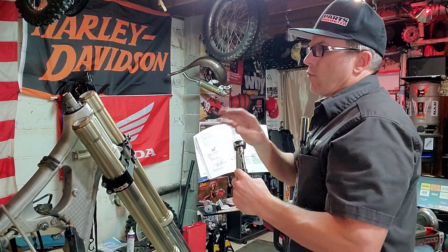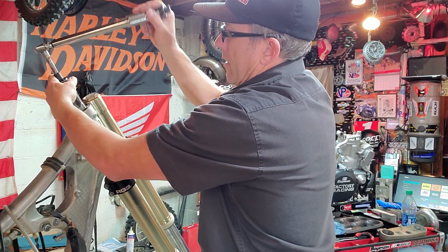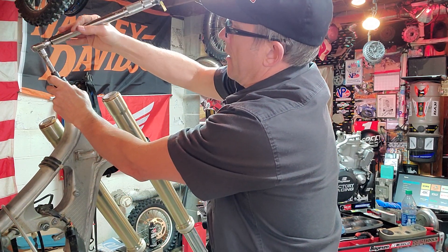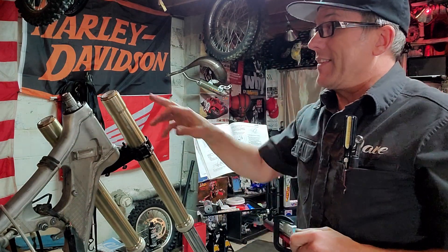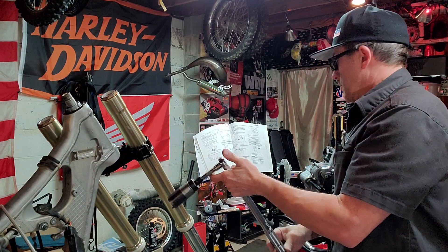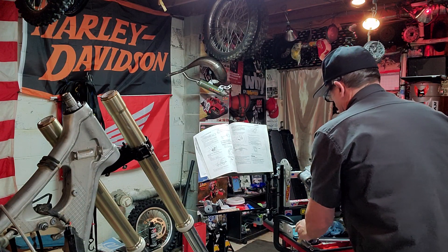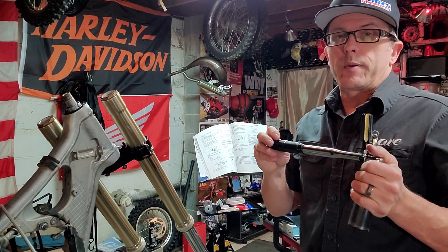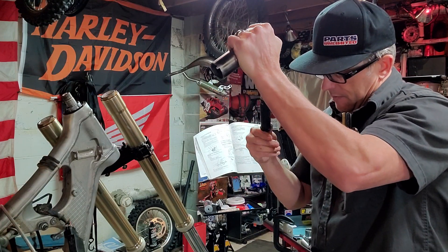Now you will loosen it one full revolution — you're basically going to loosen it until it's around hand tight. Bring it around one revolution right there. Then we're going to tighten that again to 5.1 foot-pounds, which is not much. This wrench won't even go that low, so I'm going to have to go to my inch-pound wrench for this little guy. It says 5.1 foot-pounds; I've got inch-pounds on this, so I'll have to multiply that times 12 — that's 63 inch-pounds, roughly.